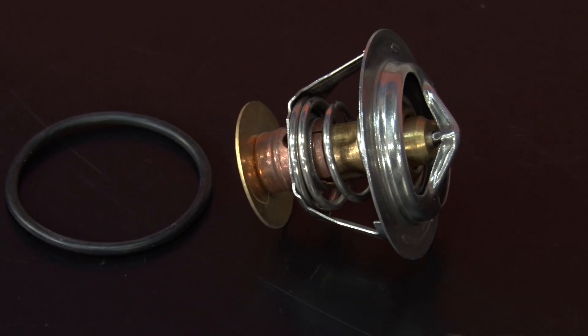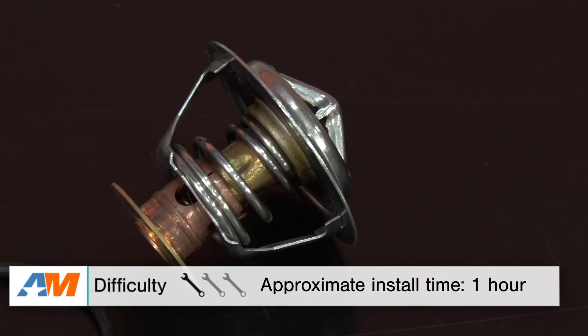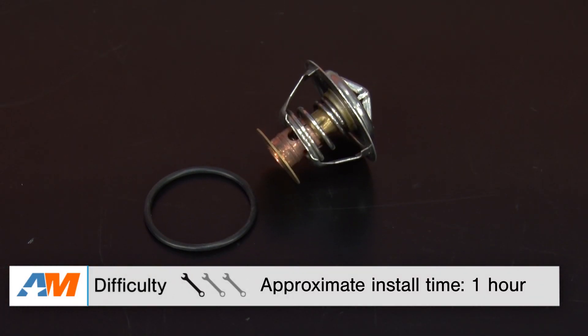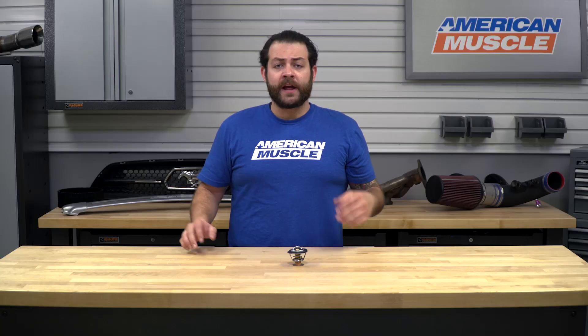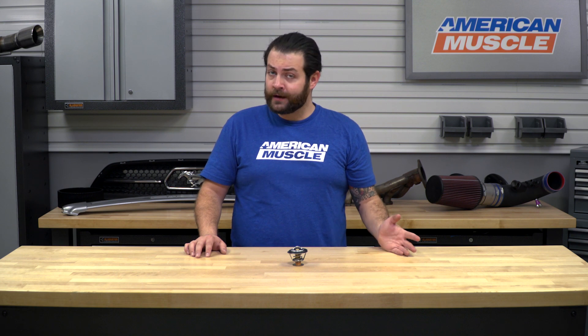Switching gears to the installation portion of the video, just like I said up top, you're gonna be looking at a very simple one out of three wrenches on the difficulty meter, and about an hour's worth of labor to get this onto your truck. Some things I'd make sure to have on site: a full socket set, set of pliers, some new coolant, and a drain pan to get you running.